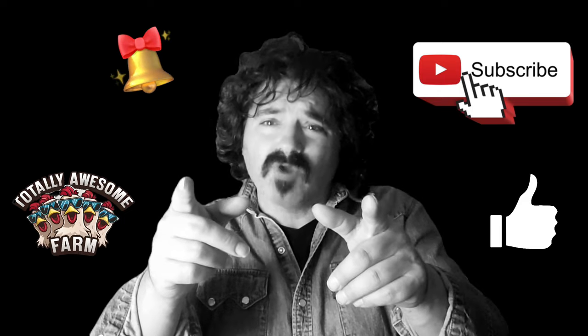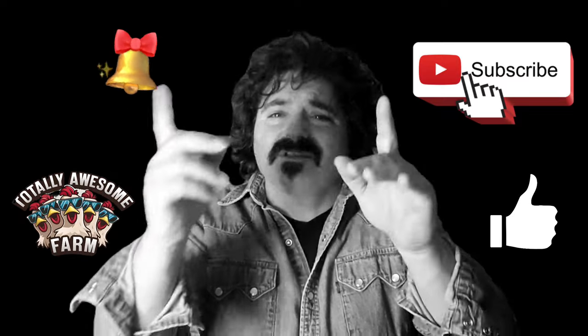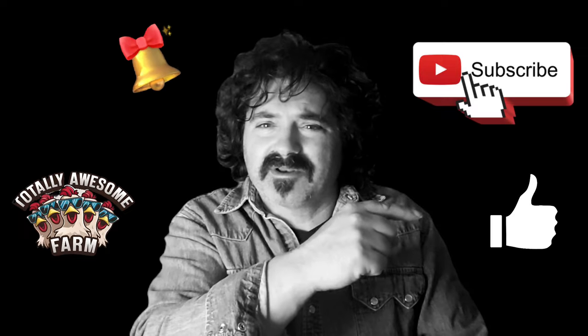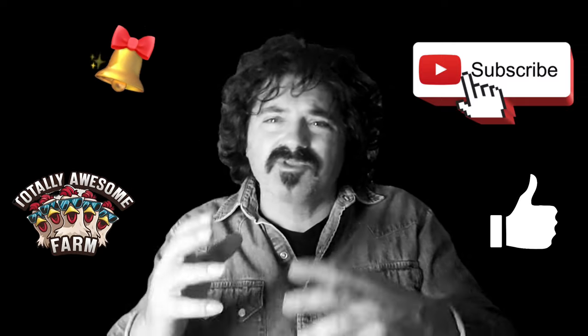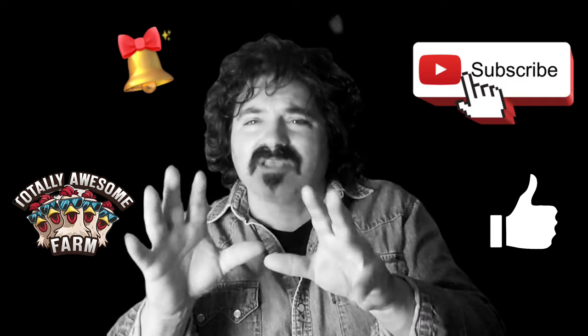So today I did you right, homesteaders, cooks, and happy people. What I want you to do is hit that subscribe button — that'll be over here. Hit that like button — that'll be over here. And right up here is a little notification bell that'll let you know when the next video is coming out. And as always, thank you.